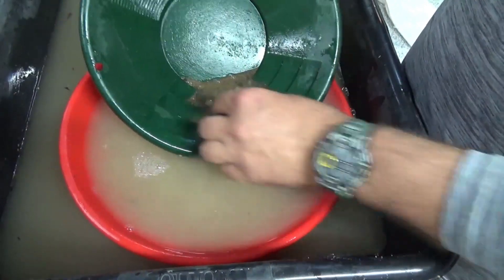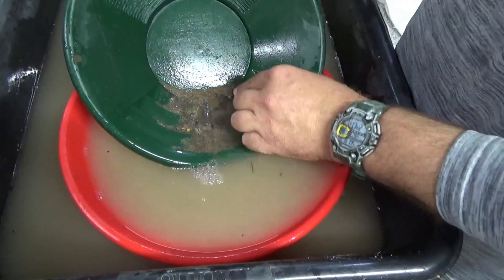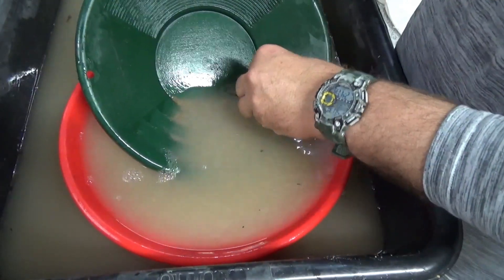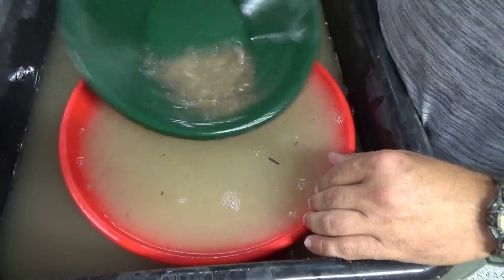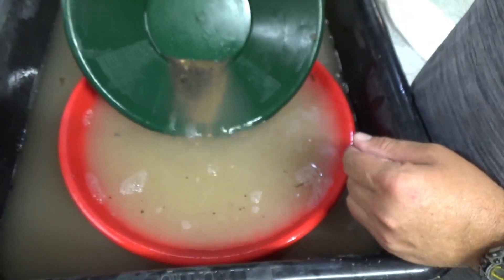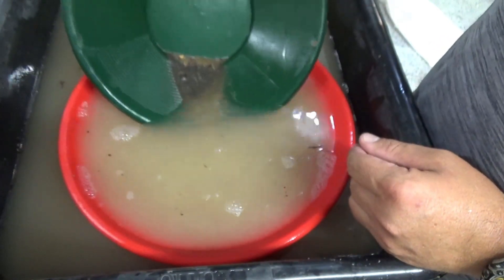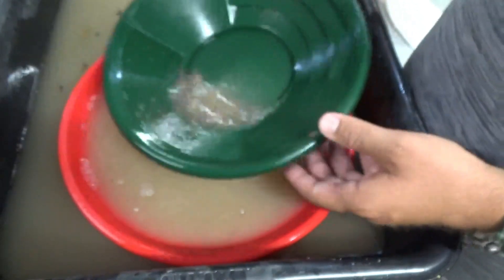I actually saw a pretty good-size piece — I don't know if it's a nugget or a flake of gold — when I was cleaning out the mats. You can actually feel it rattling in the bottom of the pan right now. Getting down to pretty much all black sands here.